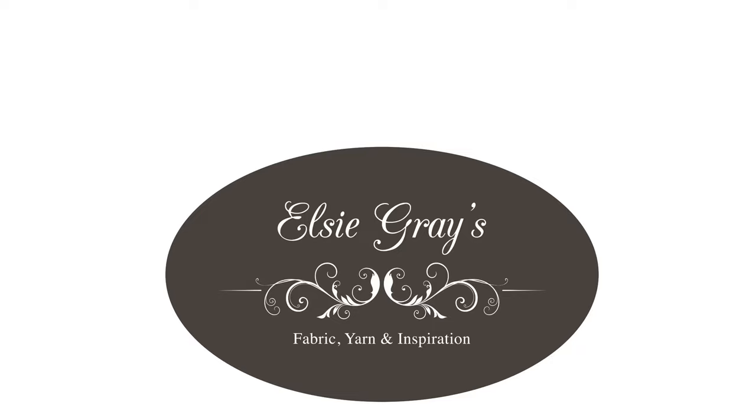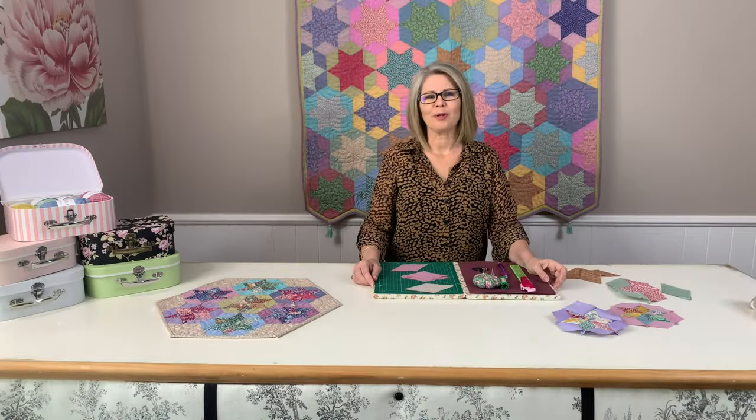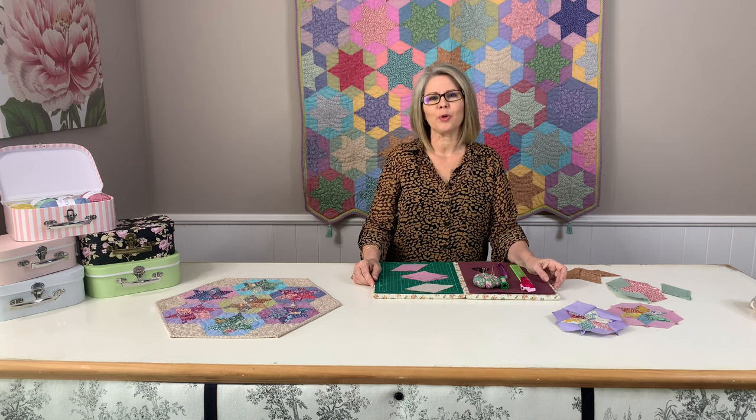In this episode, I'm going to demonstrate how to turn these pre-cut diamonds into a six-pointed star block. Hi, I'm Jo from Elsie Graves and in this tutorial I'm going to show you how to hand piece a six-pointed star.